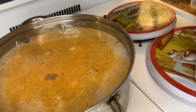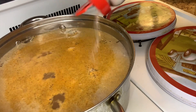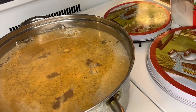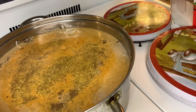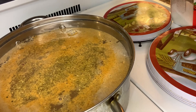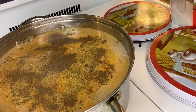In this pot there's some neck bones. I seasoned them with some Season All, and now I'm going to add some Accent, some complete seasoning, and black pepper. And the way I'm cooking these neck bones, I'm just going to boil them and let them cook down like that.